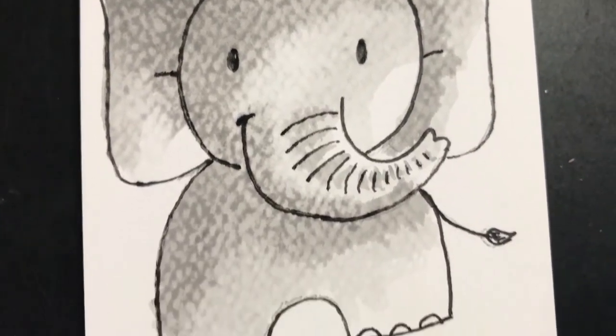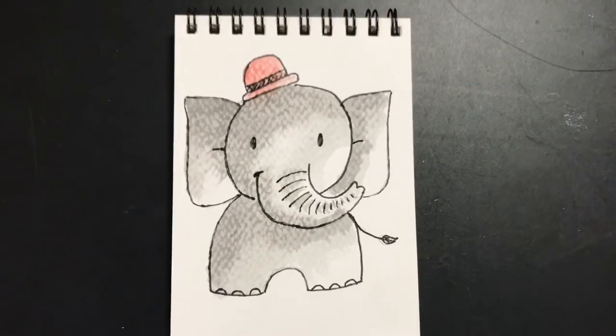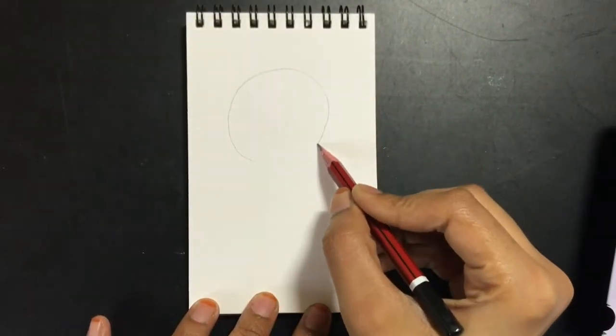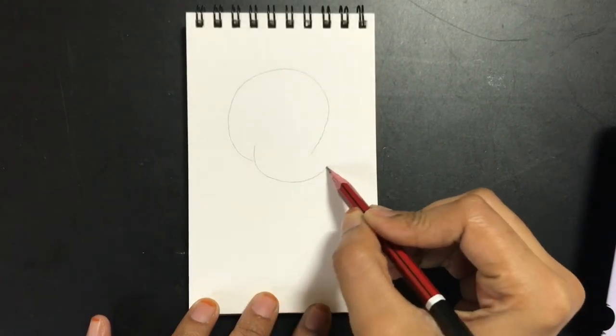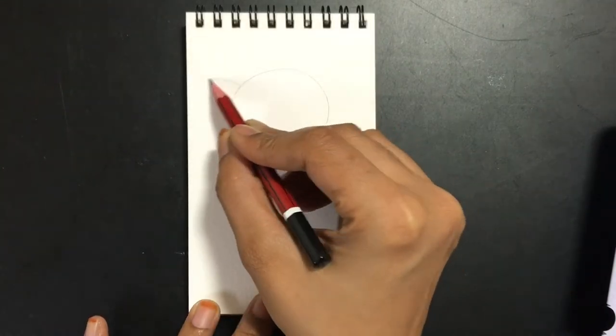Hi, today we will be learning to paint this very cute elephant using watercolors. The first step is to quickly draw this particular elephant — I'm going to take very basic shapes to create this cute little elephant.